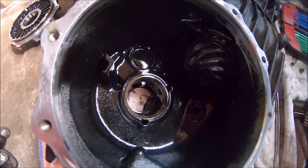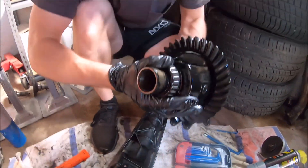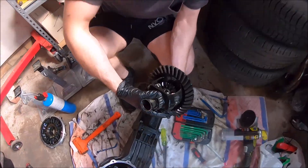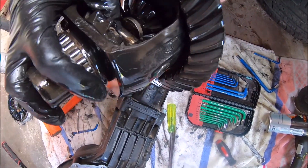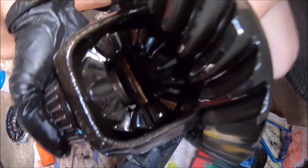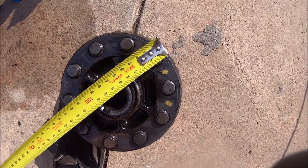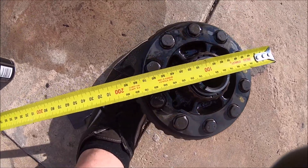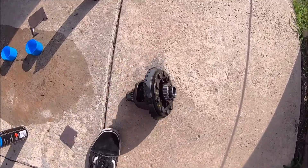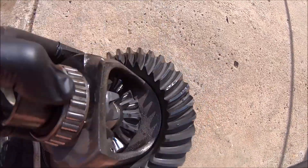Got the diff center out of the diff case. Weld those boys up. He didn't actually sell me a clacker diff. Could have had shims or something. Chuck some 50 cent coins in there mate. In case anyone's wondering, your A4 B5 diff is a 180 millimetre crown wheel apparently. Could not find any information on how big the diff actually is - so there you go.